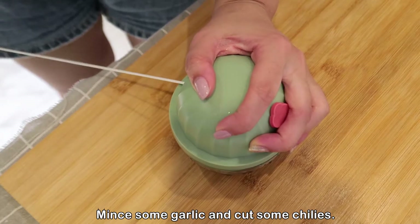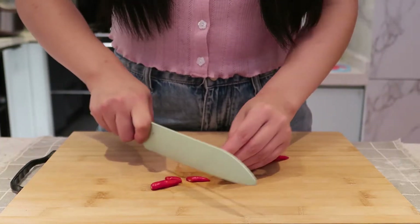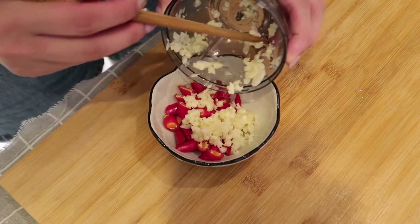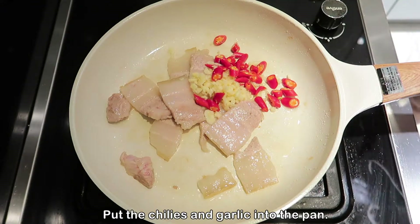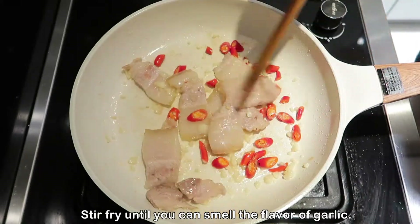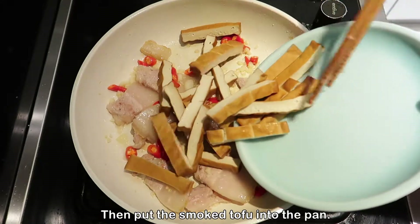Mince some garlic and cut some chilis. Put the chilis and garlic into the pan and stir-fry until you can smell the flavor of garlic. Then put the smoked tofu into the pan.